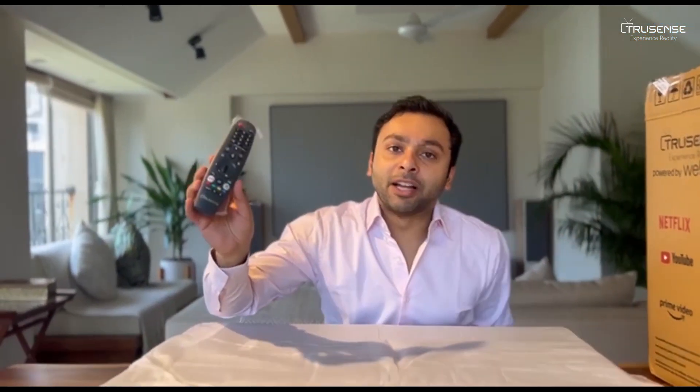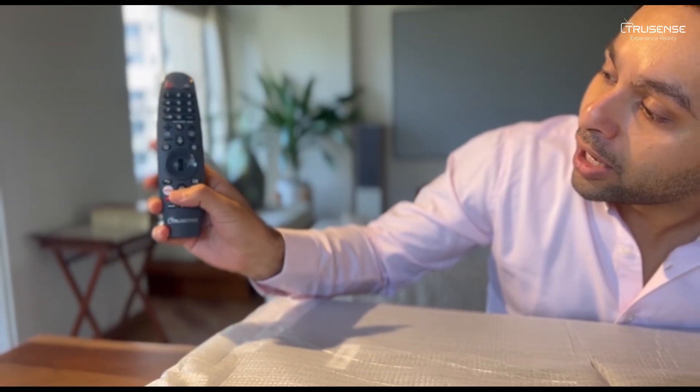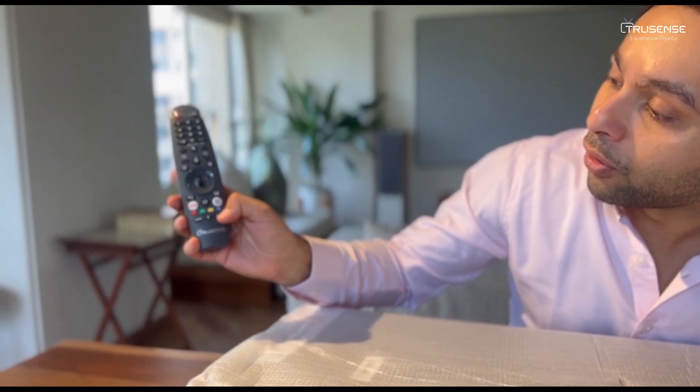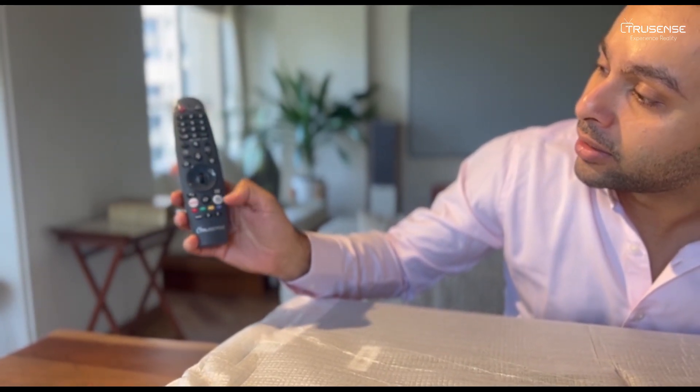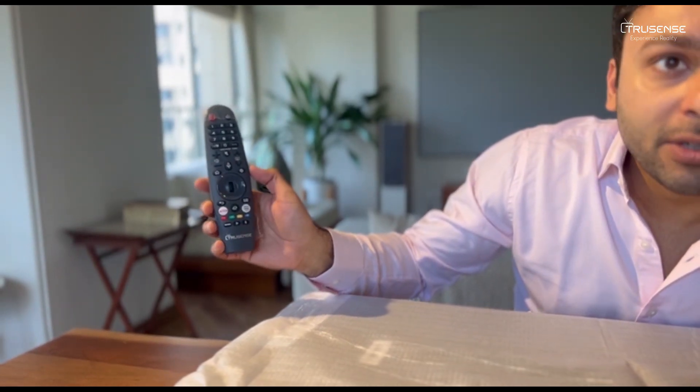This is known as the magic remote. Not only is this a universal remote, you also have your favourite apps at a button. You can also customise all your favourite apps on these buttons. You have a scroller, you have pointers, and at the same time you have voice control. The beauty is that this TV also has a motion sensor, so like a usual mouse on a computer, you can use this magic remote for the ease of typing and many things.